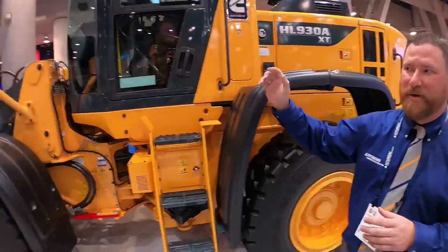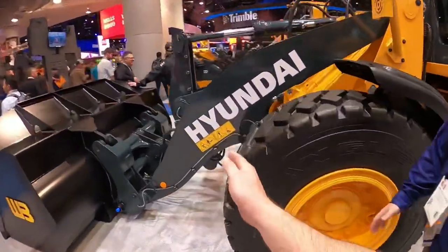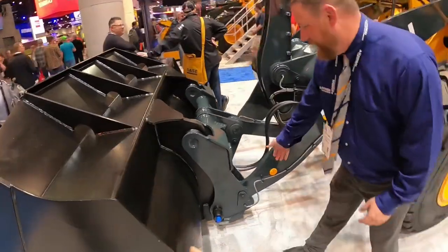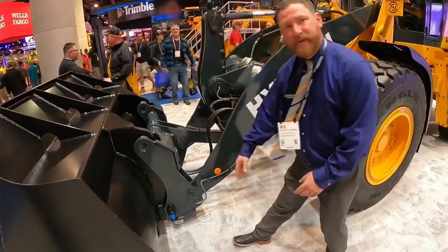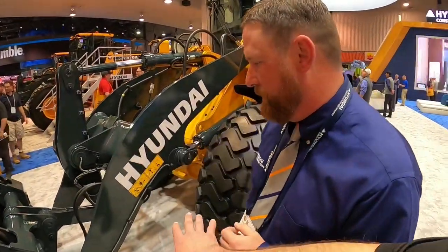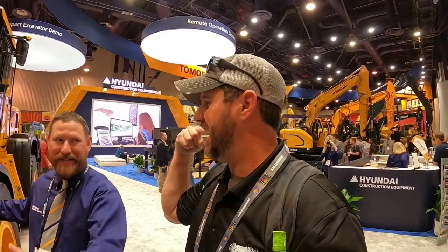We got standard reach and extended reach — here we got extended reach. So we're basically talking about the distance from the tire. A regular pin would be somewhere right about here, so we get an increased dump clearance at that pin. It also protects those front tires, and if you got a bad operator, you don't want to hit the side of a truck — right here you can see a little extra clearance.